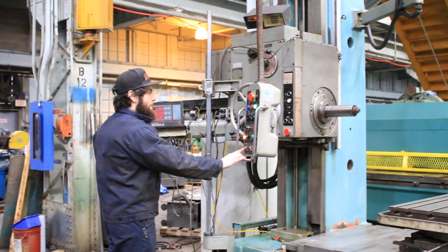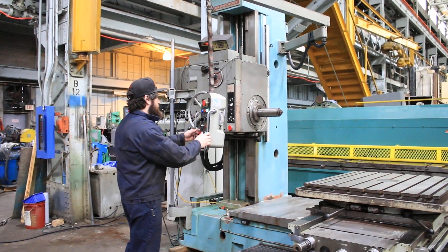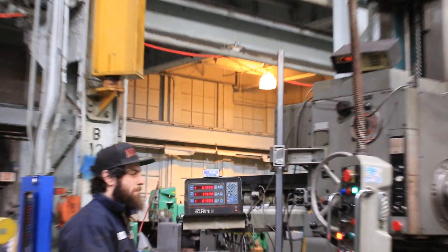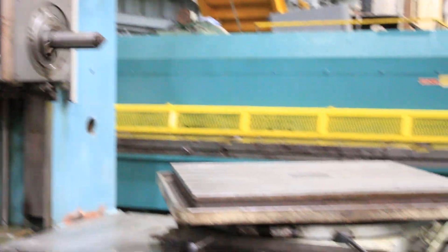There's also a rotary encoder for the rotary table. You can see the rotary on the encoder — it's turning. You have 360-degree rotation.